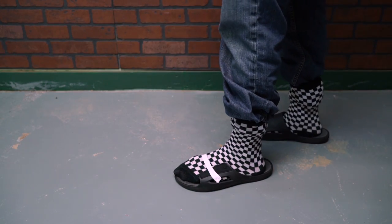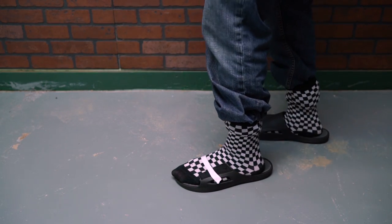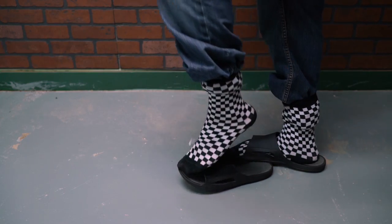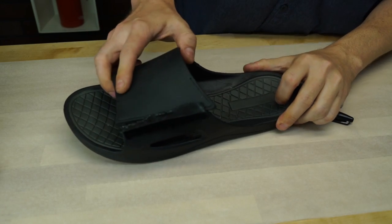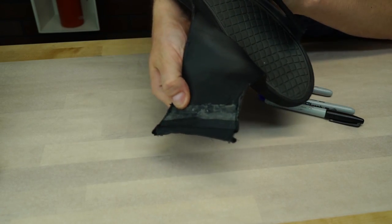Nothing spells summer like a pair of snazzy sandals for outdoor wear. But what are you to do when you find that your expensive pair of Pradas have snapped at the seam? Well, isn't the answer obvious? We're going to replicate it with hot glue.